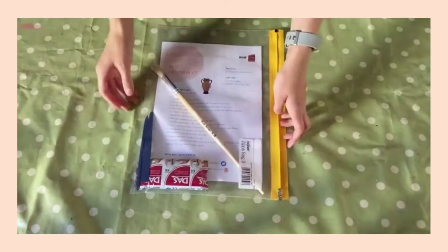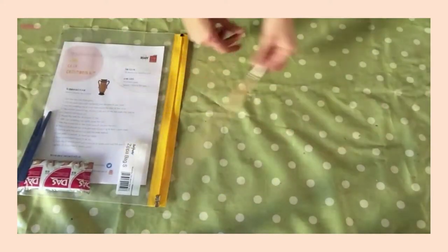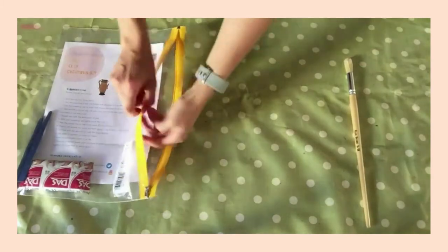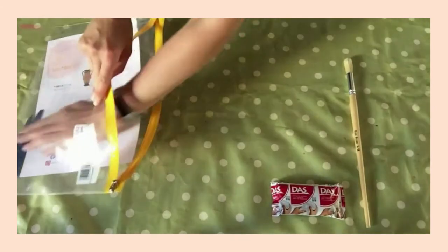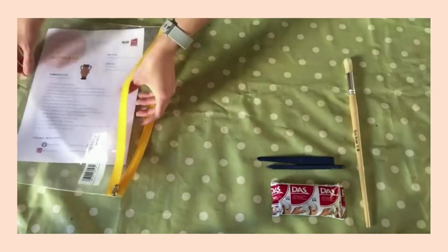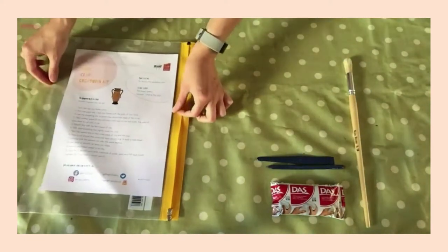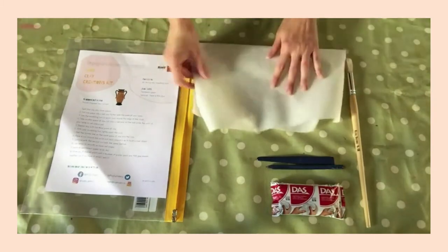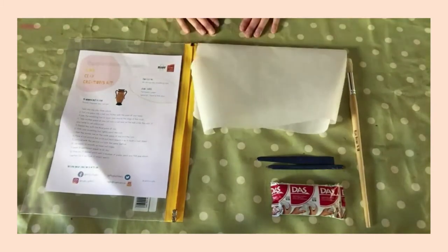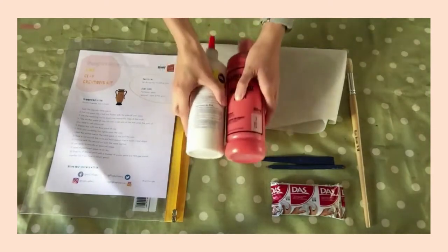The kit comes in a really useful zipper bag which you could use for other projects to store them. Inside you have a paintbrush, a pack of air drying modelling clay, some clay tools, and a set of instructions. As optional extras, you might like to use some parchment paper to mould your clay onto so it doesn't stick to the surface you're working on, and once it's finished you might like to use paint and PVA glue to decorate.